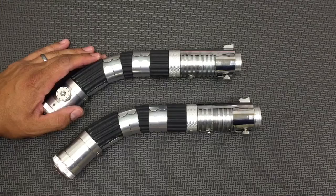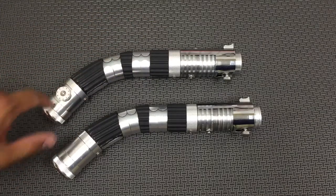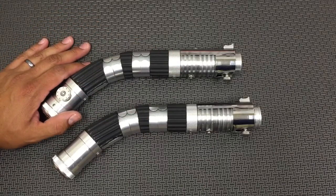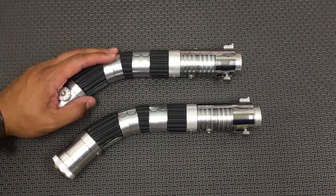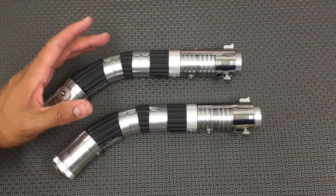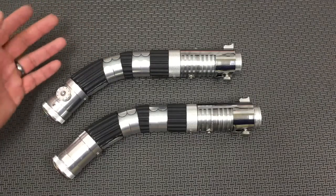I'm really happy with how these turned out. I like the curved look. They're a matched pair — they're pretty much identical. I made them all by hand, so there are going to be little inconsistencies, but with my sabers, that's just kind of part of the charm. It looks like they've been around a while.